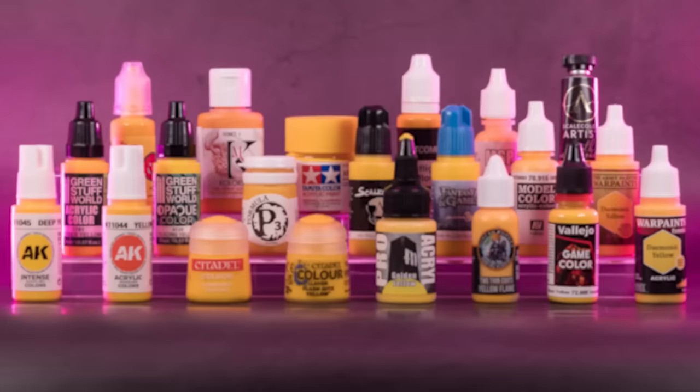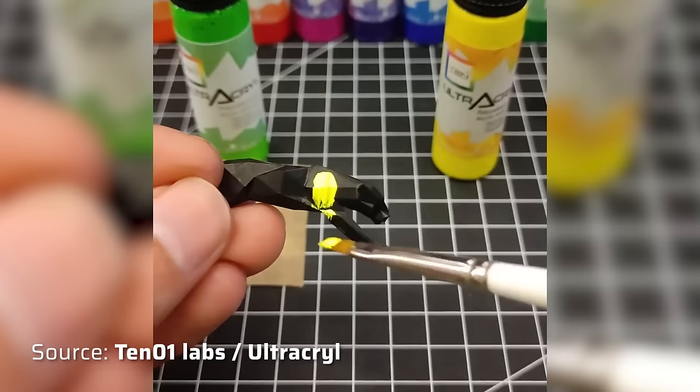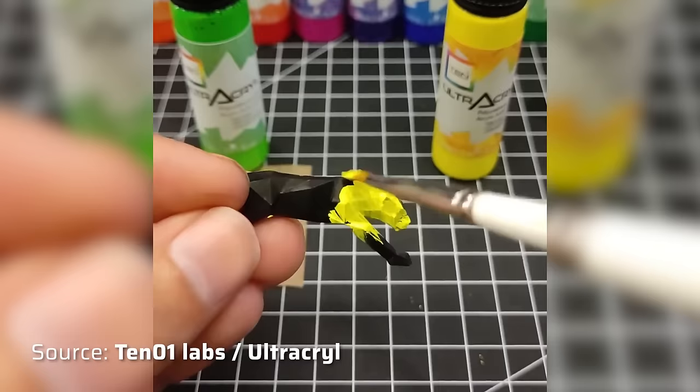Now that we've tested 10 out of 21 paints, we've reached the halfway point of this video. I believe I've included all the well-known brands in this ranking, and if there's anything missing, feel free to put it in the comments. One paint I wasn't able to get my hands on was the Yellow from the Ultra Cryl range, which looks very promising, but at the time of this video the Kickstarter hasn't been fulfilled yet. I will update this ranking with any new paint range that has a yellow in it, so please check the pinned comment in the comment section.